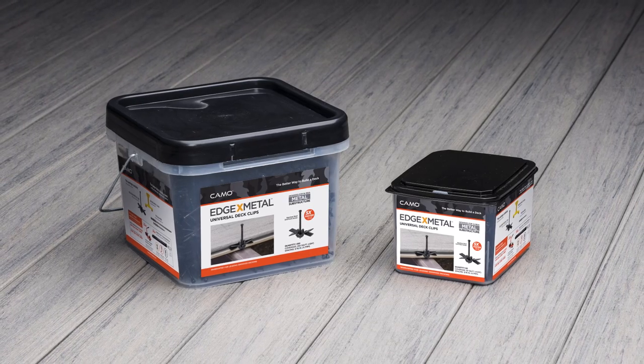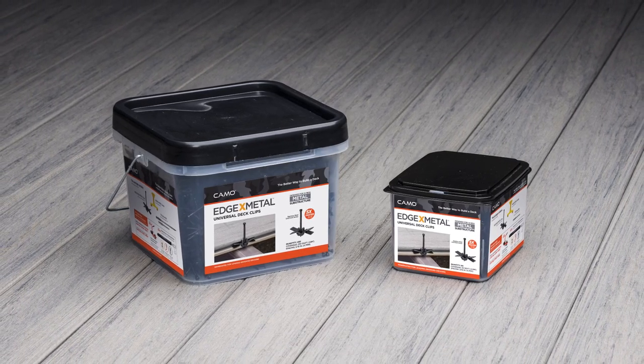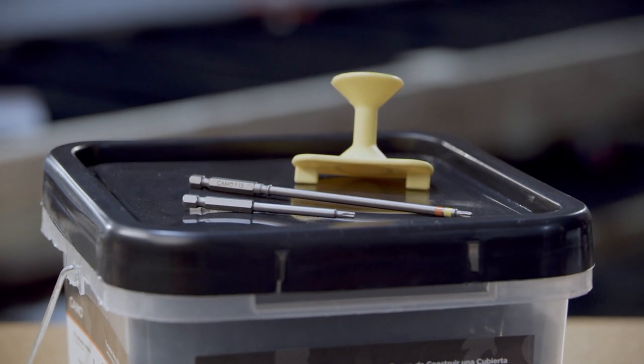Edge X Metal is available in 90 and 450 count pails. Open the pail and you have T15 driver bits and the never-miss guide.